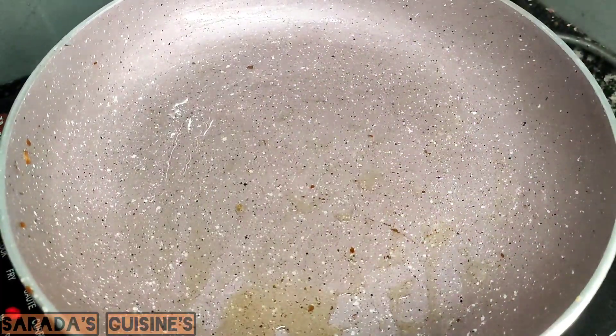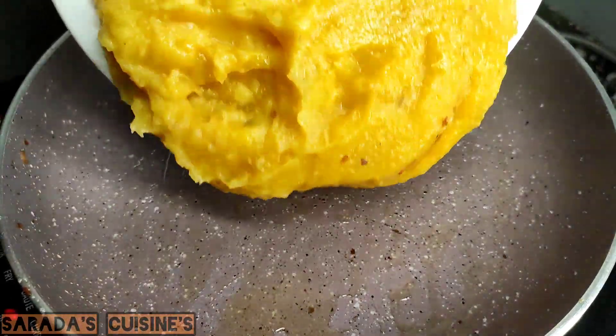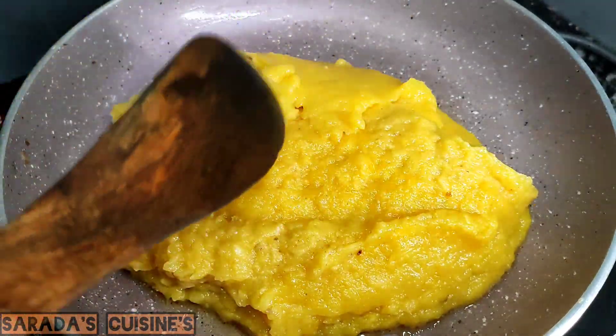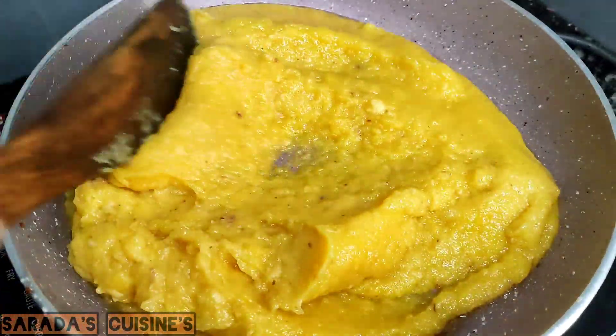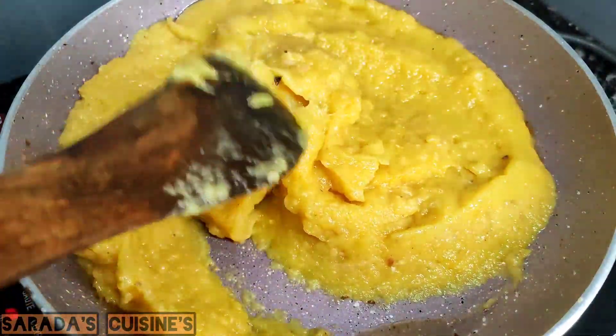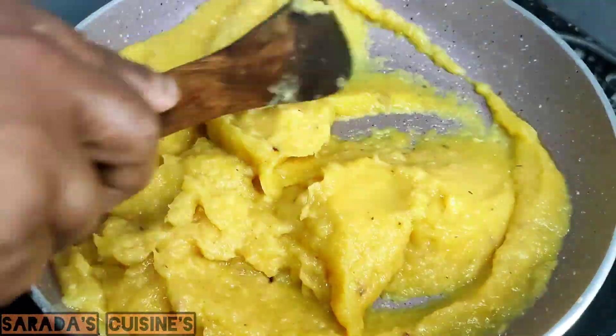Now, we have to add a paste to the paste. We will add a paste to the paste.